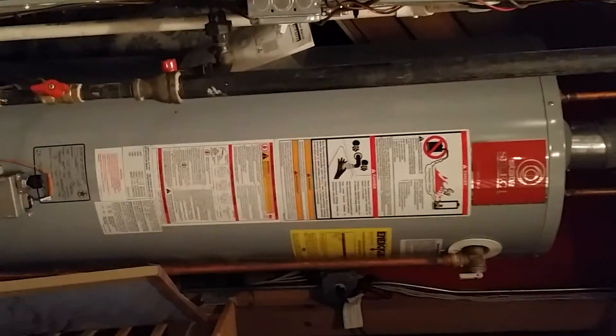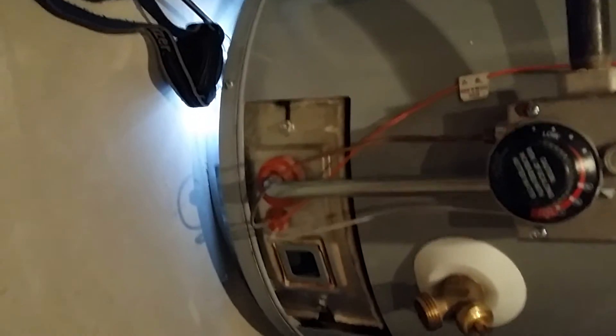Let me step back and take a look at the water heater so you can see what we're talking about. We're talking about sealed combustion — you've got the door on the front that seals the combustion from the area, so all air has to go through the bottom for combustion.